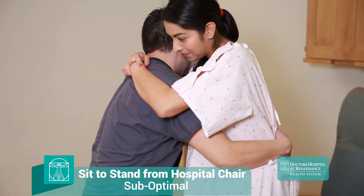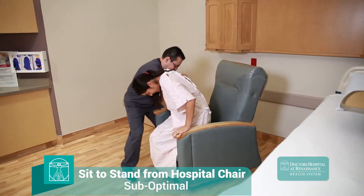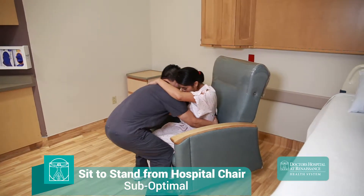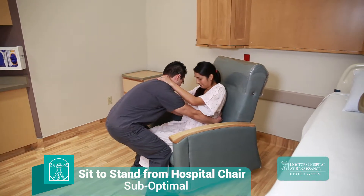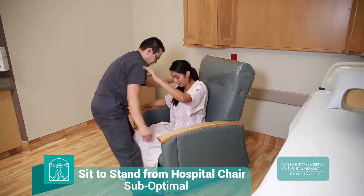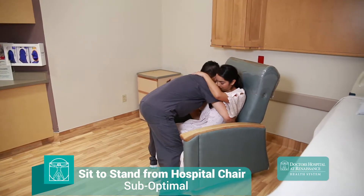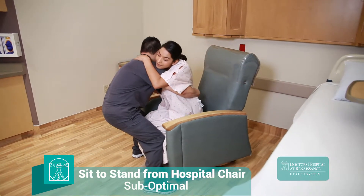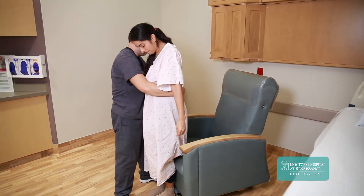The patient should not be allowed to grab onto the caregiver during the transfer, nor should the caregiver be pulling the patient by their arm. Both strategies are unsafe and ineffective when performing this type of transfer. Caregivers are often injured when a patient who has been allowed to grab onto them loses their balance. The patient will instinctively grab for the caregiver's neck, placing an immense load on the discs and the cervical spine. The chances of this happening are worsened when the caregiver stands in front of the patient to assist the transfer.